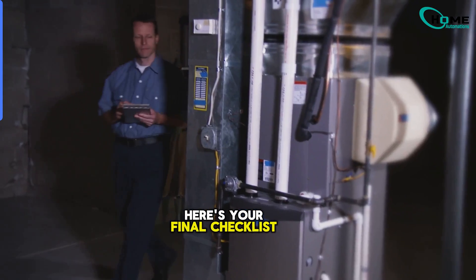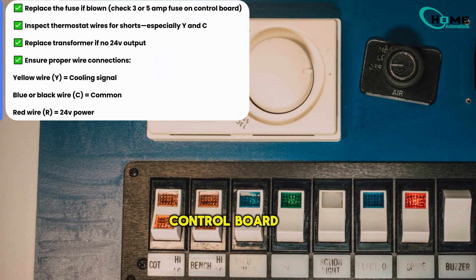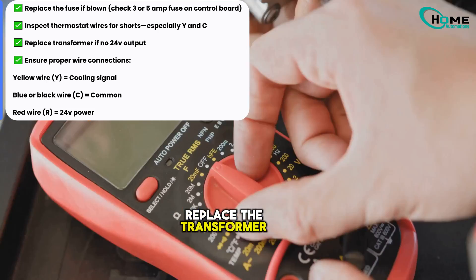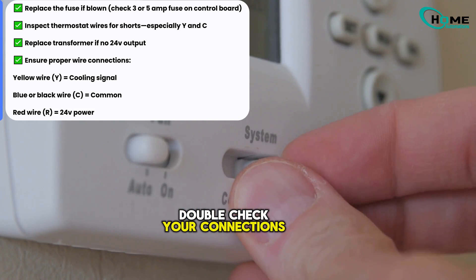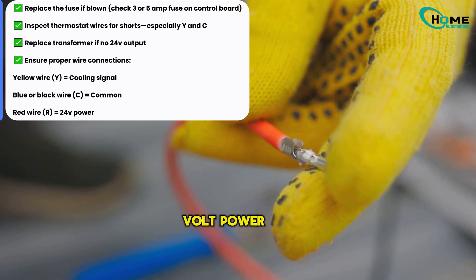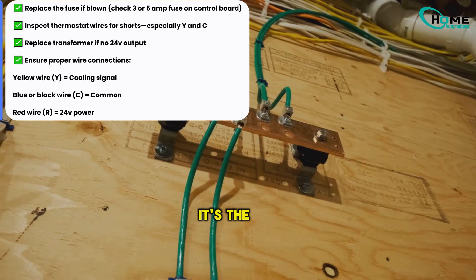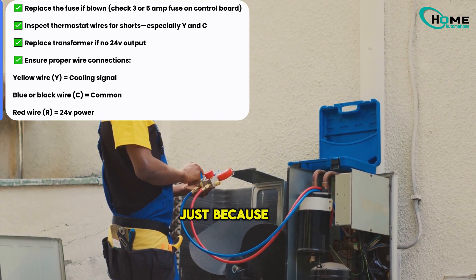Here's your final checklist. Replace the fuse if it's blown — usually a 3 or 5 amp on the control board. Check the thermostat wires for shorts, especially Y and C. Replace the transformer if you don't see 24 volts out. Double-check your connections: yellow wire is for cooling, blue or black is common, red is 24-volt power. And if you press the contactor manually and the fan fires up, the high-voltage side is fine — it's the control voltage that's missing. Don't assume it's the capacitor just because there's no humming.